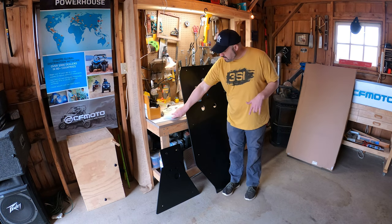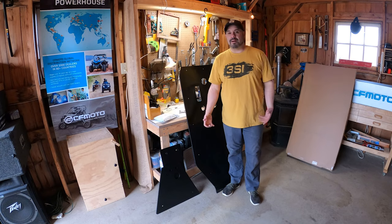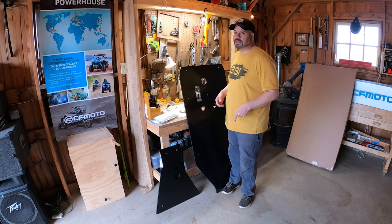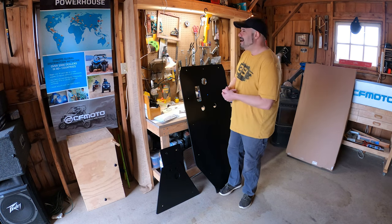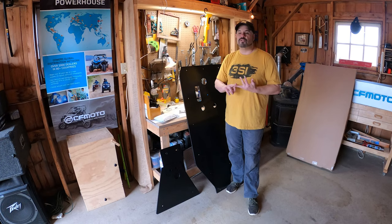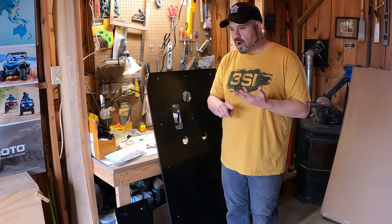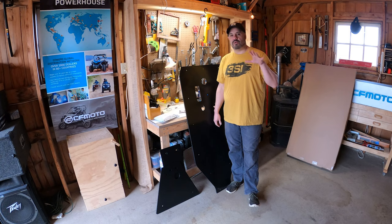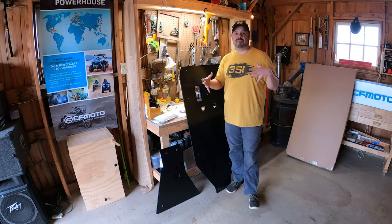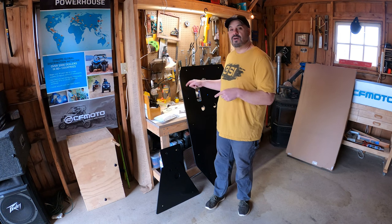We've got three different pieces here — the skid plate parts. I'm going to pull the machine in, put it up on the car ramp, get underneath, and show you how I uninstall the original plate and show how flimsy it is. CFMoto, if you're watching — work on those skid plates. The other thing about Three Star Industries: it's not just CFMoto stuff. They do skid plates, enclosures, clear see-through roofs, rear windows, and front windows. They make products for Polaris, Can-Am, Honda, CFMoto, and more. I would definitely recommend you go to their site — it's a lot more than just skid plates.